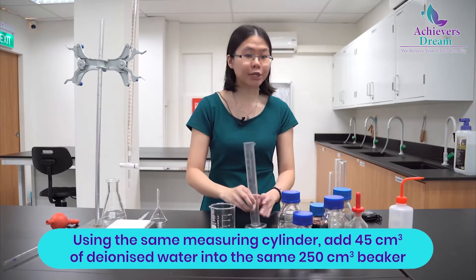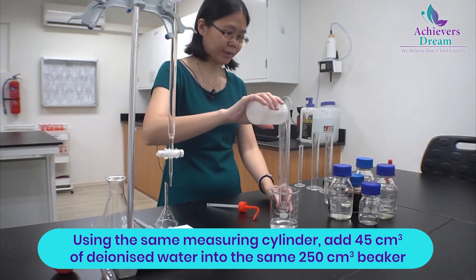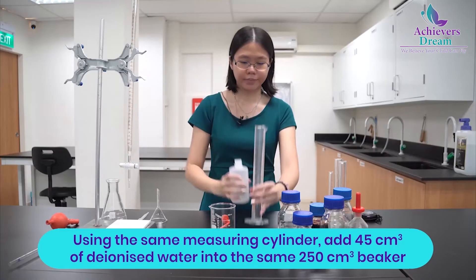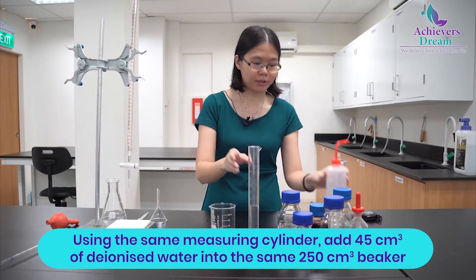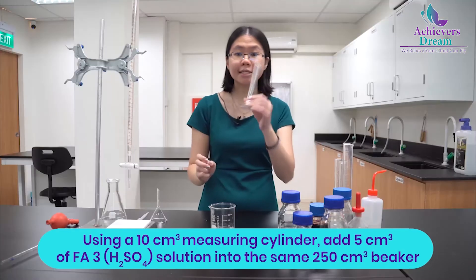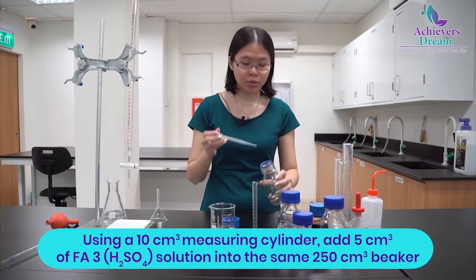After that, using the same measuring cylinder, measure 45 cm³ of deionized water and add it into your beaker as well. Then, using a 10 cm³ measuring cylinder, measure around 5 cm³ of FA3, which is your sulfuric acid, into the beaker.